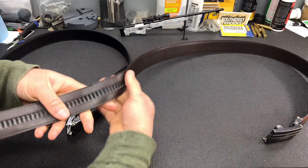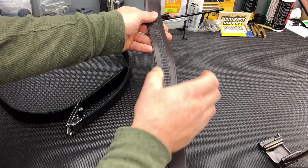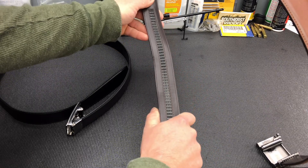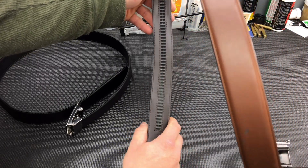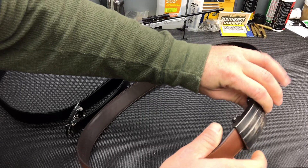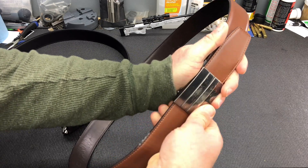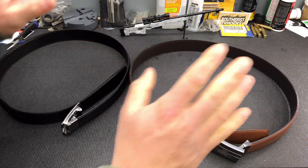You can kind of see on the track line right here there is a little bit of — it's not quite straight anymore, it has had a lot of pressure and movement right there. But it still works 100% and I've never had any issues with it coming loose or not wanting to adjust or tighten or anything like that. It still works perfectly even though it has had quite a bit of use to it, so these belts have really held up.